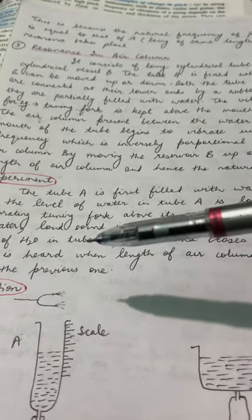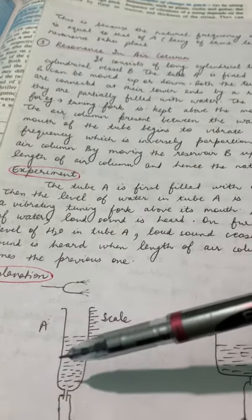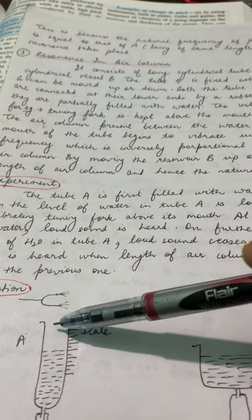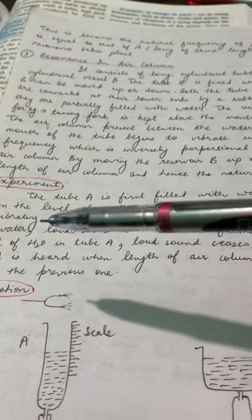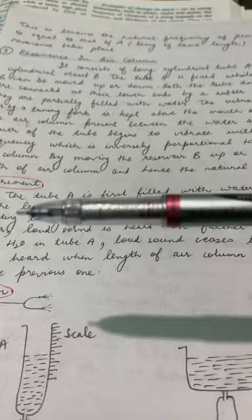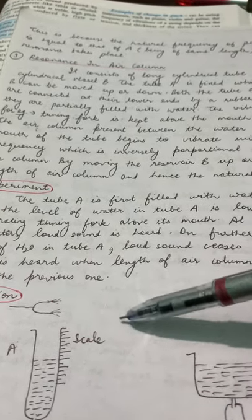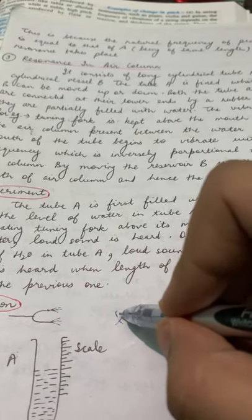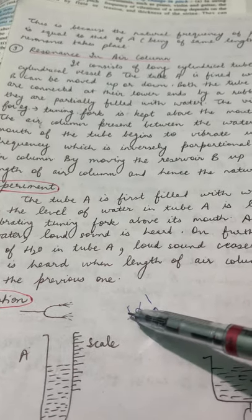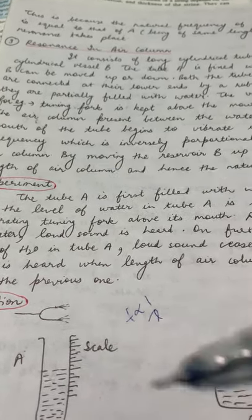We are going to bring a vibrating source — for example, a tuning fork — above the mouth of the completely filled long cylindrical tube. The air column will determine the value of its frequency, because frequency is inversely proportional to the length of the air column. More length means less frequency; less length means more frequency.